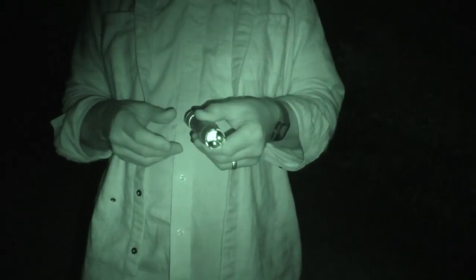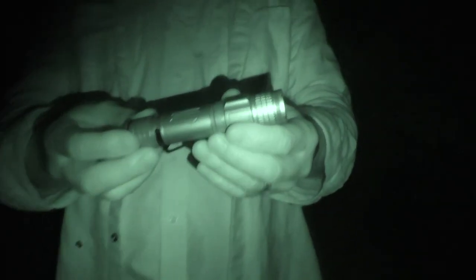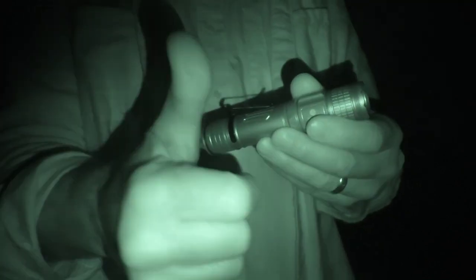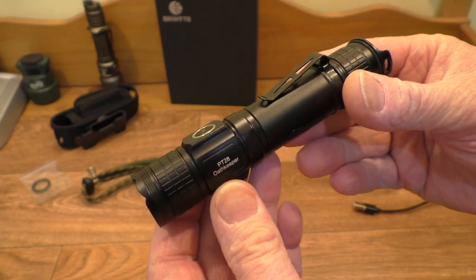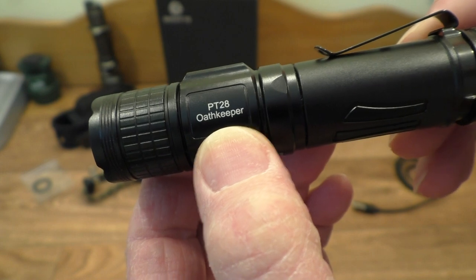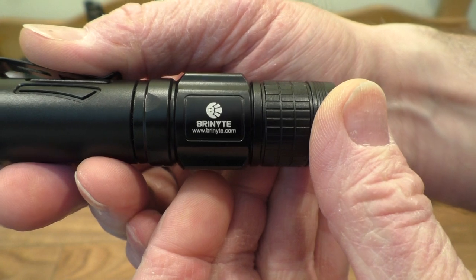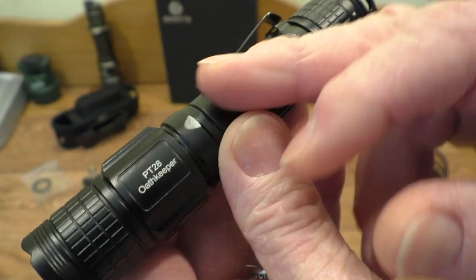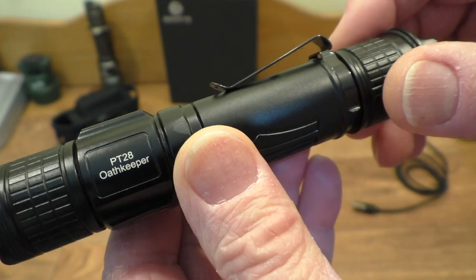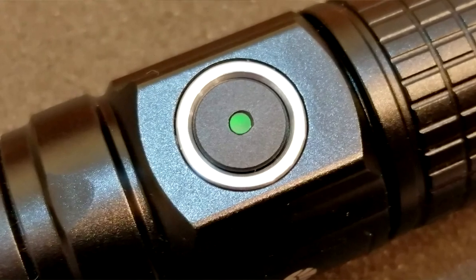That's the nighttime test for the PT-28 — works really well. You've got PT-28 Oathkeeper on one side, Bryknight on the other. It's finished in a nice military-grade anodizing, giving it a microscopic speckled finish — I hope you can see that in the close-up. It's a nice hard anodizing.